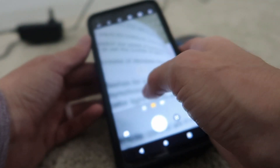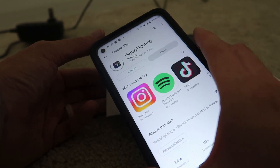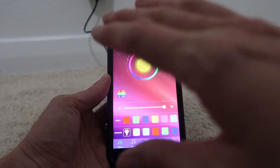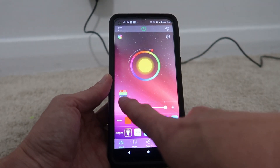There's a QR code for downloading the app — one million downloads. You can control the color with millions of colors because you can control it exactly by the RGB numbers in the app.